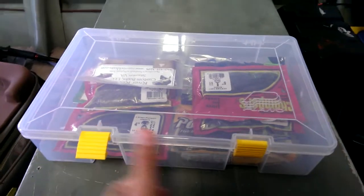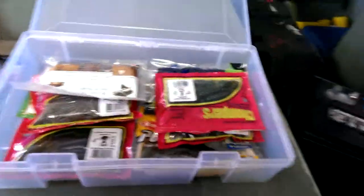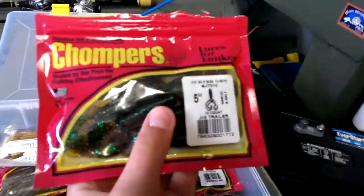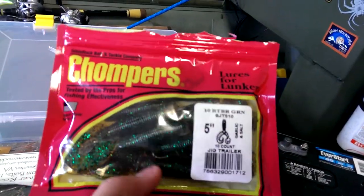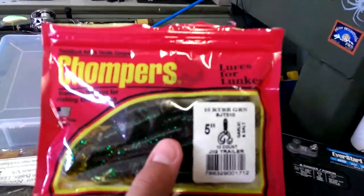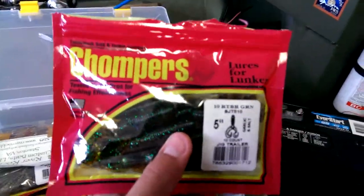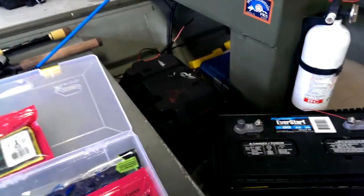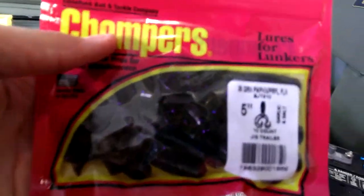Now that I've gone through the jigs, I'll move over to trailers. This is my tubes, grubs, and craws box. For the Davenport Special I like to use a green pumpkin speckle — green pumpkin green spec trailer — that works out really nice. One thing about Chompers is they stink, but it helps when you're fishing and need those key bites — the scent lures them in.